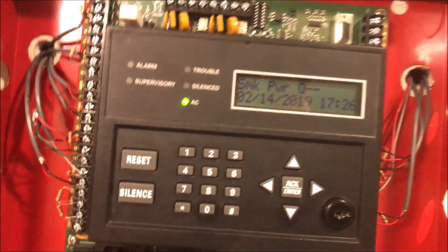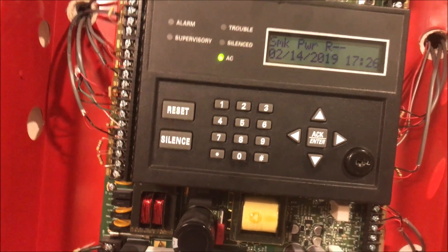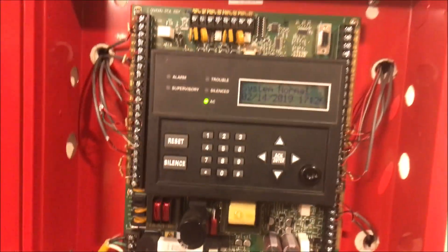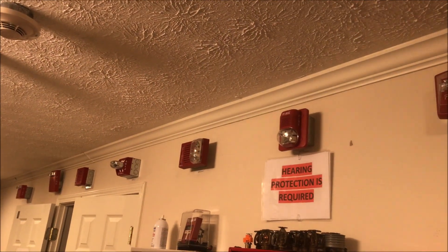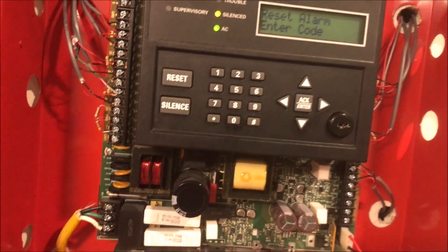Everything runs in sync, but then as soon as I hit silence on the panel it just turns everything off. I'm like, that's just really stupid, but I guess that makes sense because it's not a super fancy panel. So everything goes in sync and then as soon as you hit silence it turns off everything. That's no good.